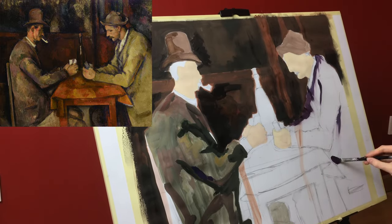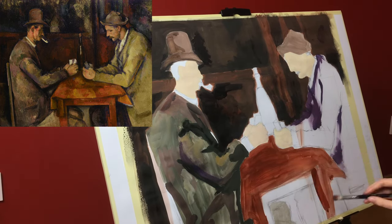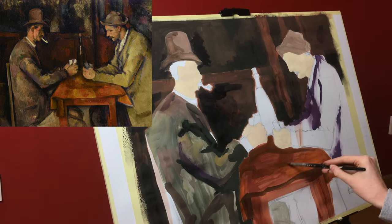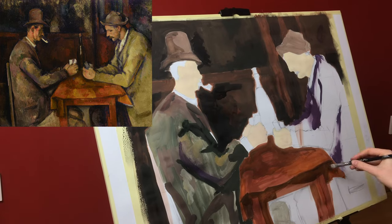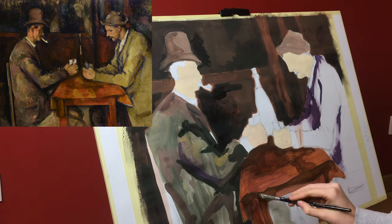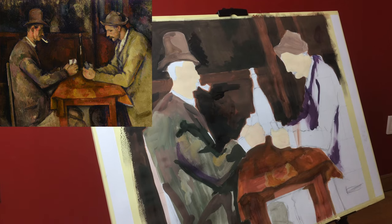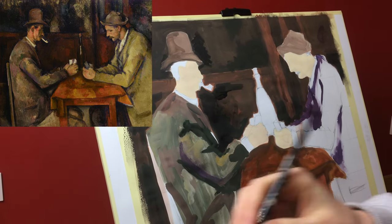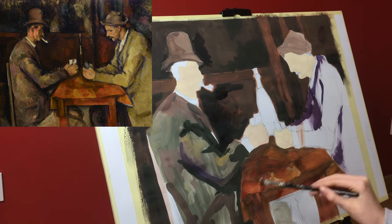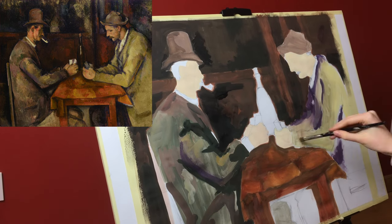Painted during Cézanne's final period in the 1890s, there are five paintings in the series. The versions vary in size, the number of players, and the setting in which the game takes place. Cézanne also completed numerous drawings and studies in preparation for the series. One version was sold in 2011 to the royal family of Qatar for an estimated 250 million dollars, signifying a new record for the highest price ever paid for a painting.